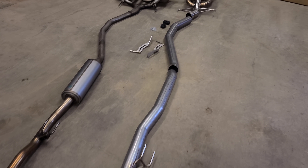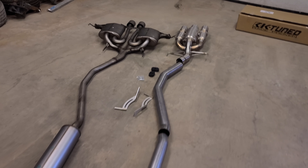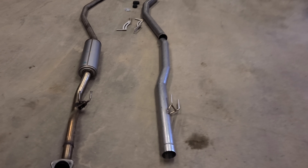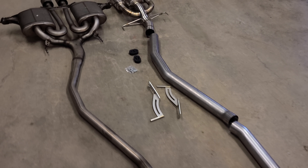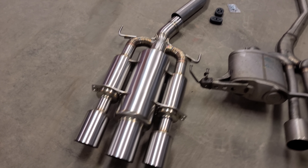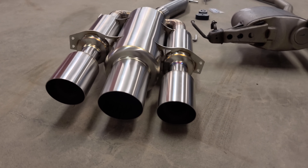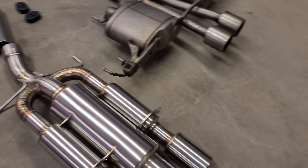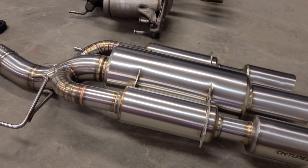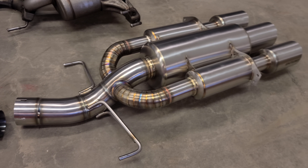UPS just came through and delivered the other part of the exhaust. Check out the stock exhaust compared to the K-tuned type air exhaust — I just have it laid out on the floor so you guys can see. Look at this piece here. This is what makes this exhaust really nice — it's a beautiful piece.